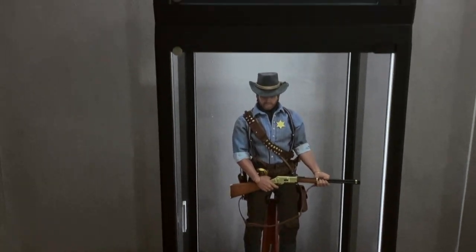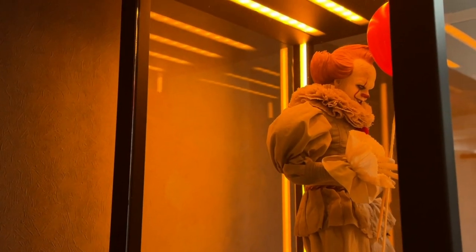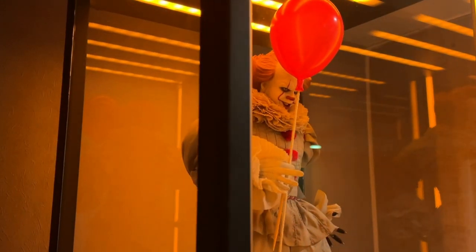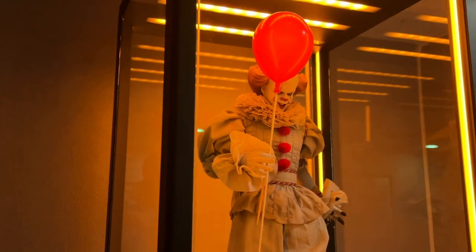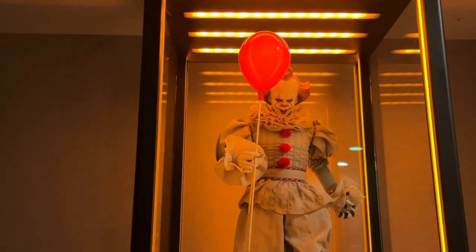I still think they're really cool and they really emphasize the details on 1/6-scale figures. The Ultra is the one I currently prefer — with all the modes available for photo shooting or just for ambience, these boxes work really well.